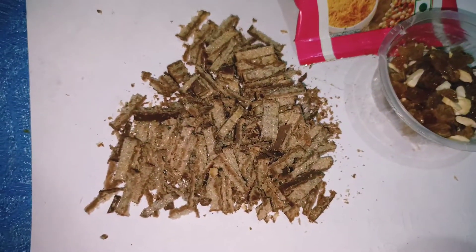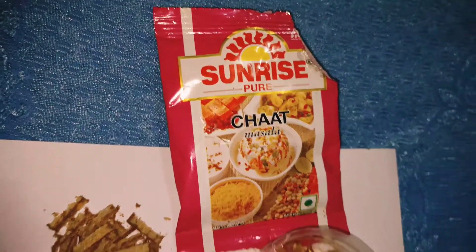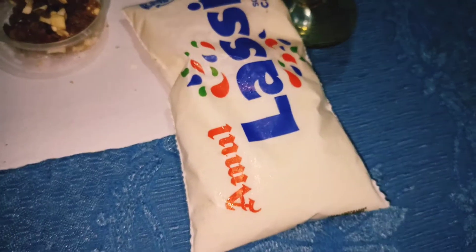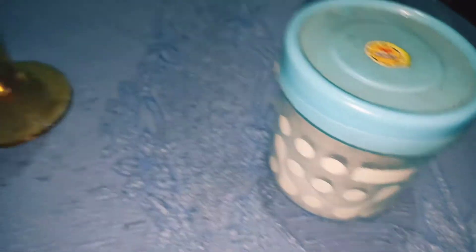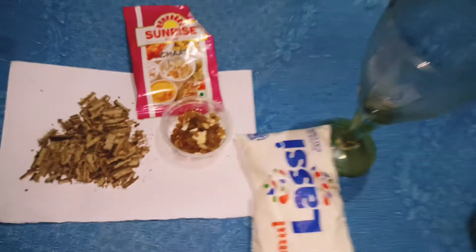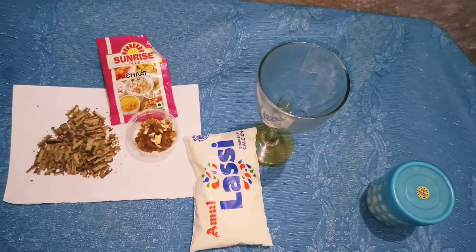So guys, this is the crunchy crust chocolate, this is the dry fruit, and this is a chaat masala. This is the Amul — it costs up to 8 to 10 rupees — and this is black salt. And this is the glass. So let's make it. The main ingredient total is desi sugar for a lassi.